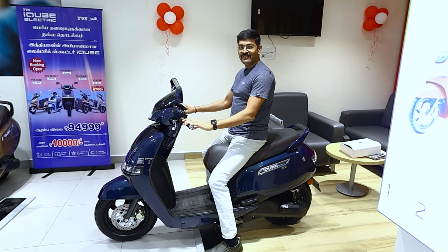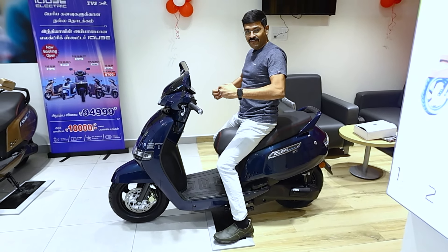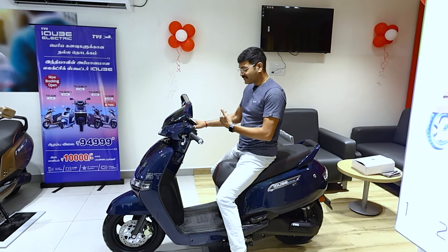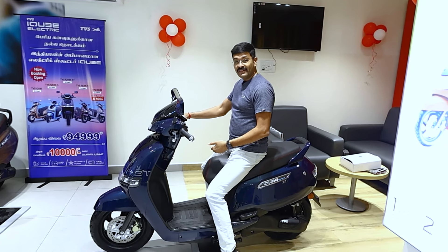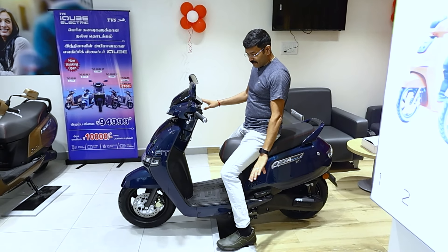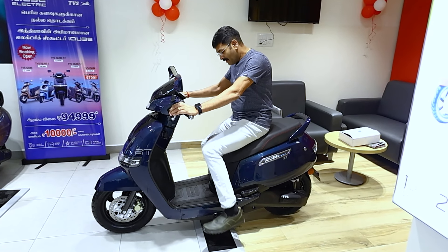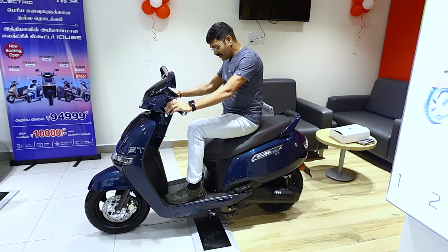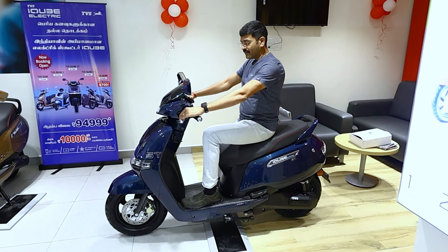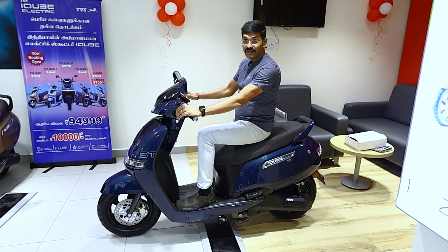There is seating comfort in the vehicle. We can drive the vehicle comfortably. The seated height is 770mm. Shorter people at 5'4" or 5'3" can also manage. The leg, foot, and feet are very comfortable, and the riding posture is very upright.